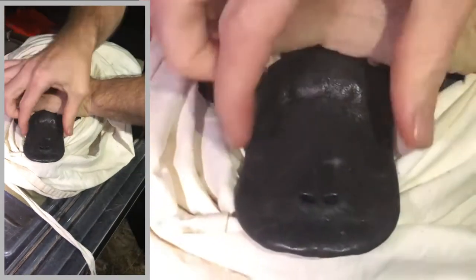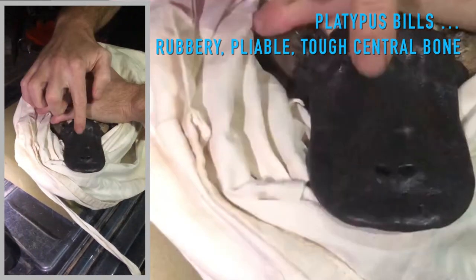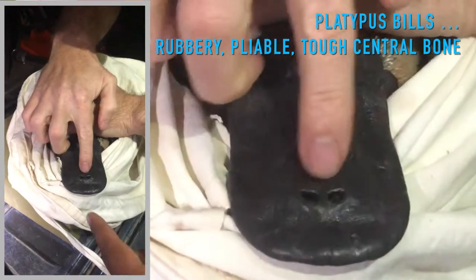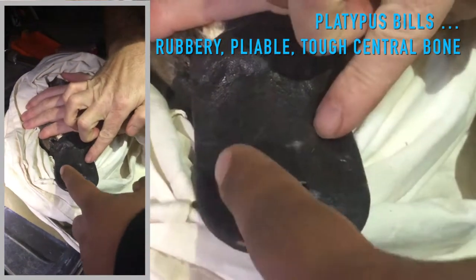It's not really like a duck bill at all. It's very soft and pliable, quite rubbery. There's a layer of bone through the middle here, and the bone probably extends from sort of there to there.